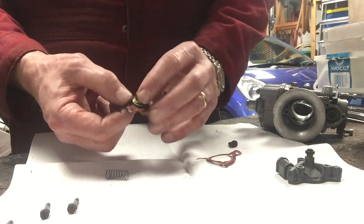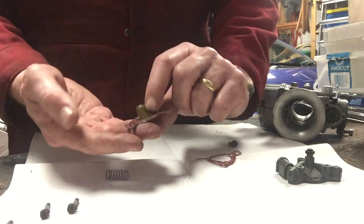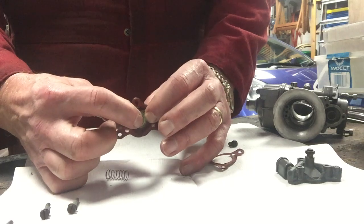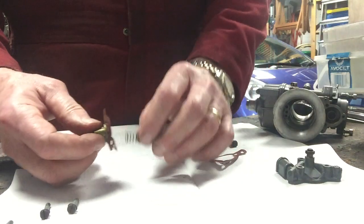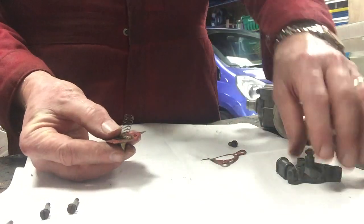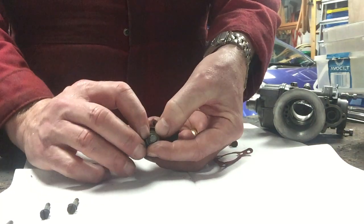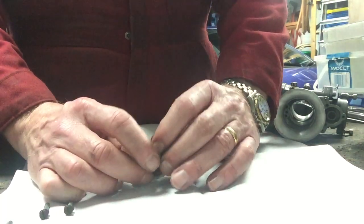The accelerator pump itself is formed of a number of parts. The first is this section here, which is the diaphragm, and you can see it's also got a sprung section on the top of it. This is the part that is activated by the knob on the throttle slide. Behind it is a spring, and the spring then fits into this cavity here.